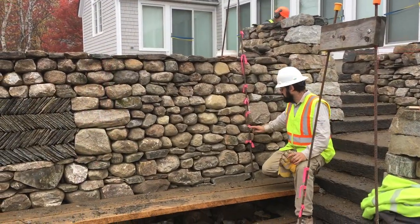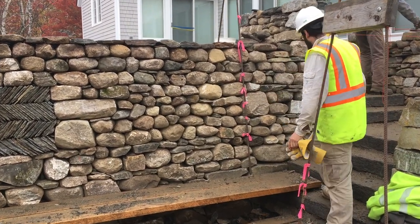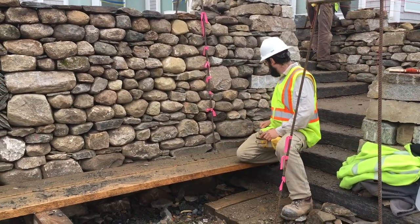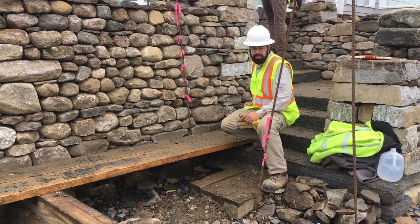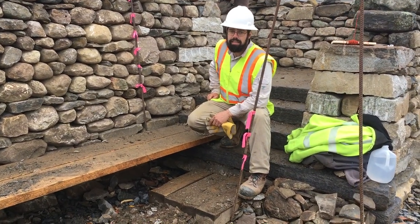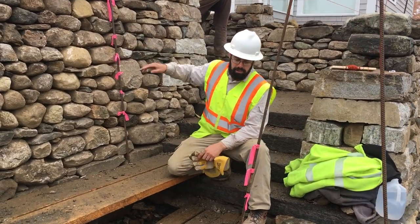On the rebar, you can see all of these pink tags. This is a story pole for the stairs. The bottom edge of each tag is set level to one of the stairs going up. So as we're building, we can just use the four-foot level to the stairs as we're setting them. These were set with a laser level off of the project benchmark.